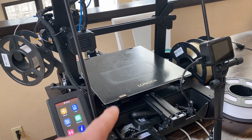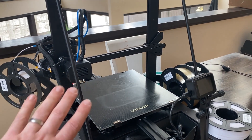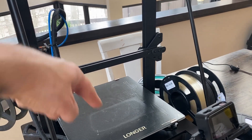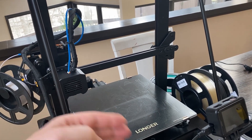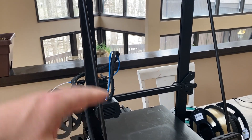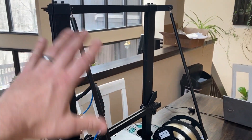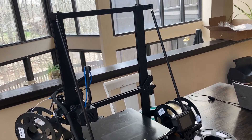This one in particular, the Longer LK5 Pro, is super tall - it's a very large scale printer. You can print some pretty big objects. It's approximately 12 inches by 12 inches - about a one foot by one foot on the X and Y axis. You can print about a foot-by-foot square item. And then you can print almost 16 inches tall. It's got stabilization bars that hold everything so you can get a much taller print and everything stays stable even as it prints really high.